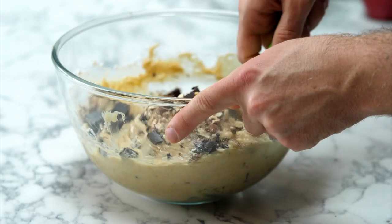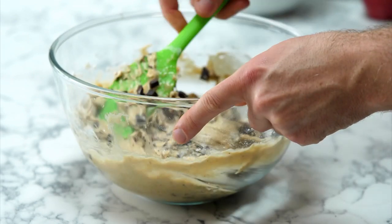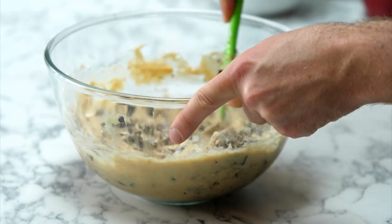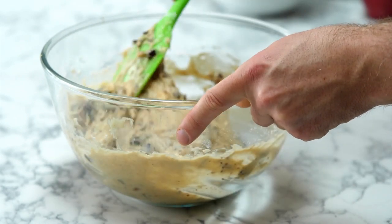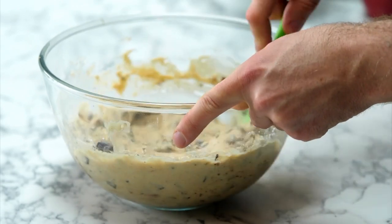The chocolate and the nuts are coming together with the banana and the sugar and the baking powder and bicarbonate of soda and everything else. What we've got now is a cake batter that has texture, and it's got attitude, and it's got just deliciousness.